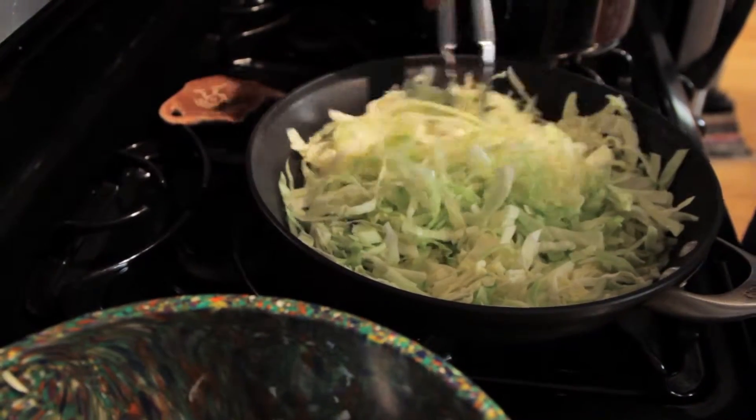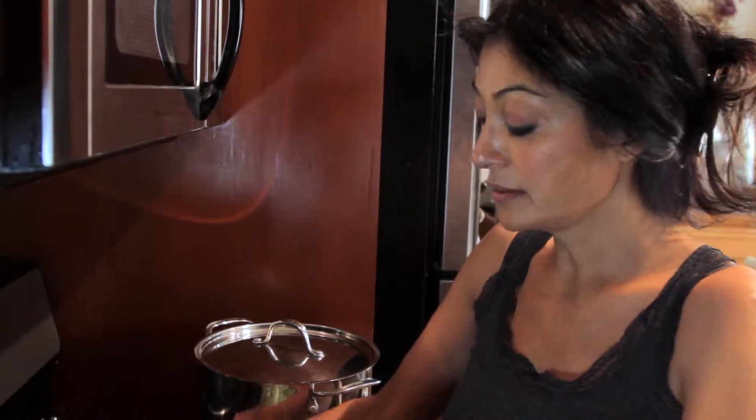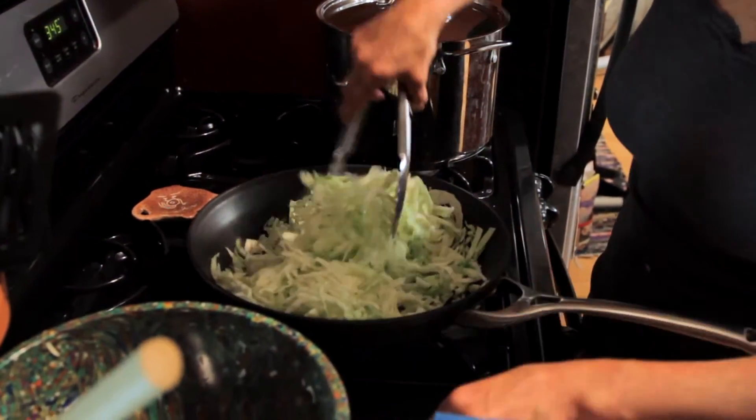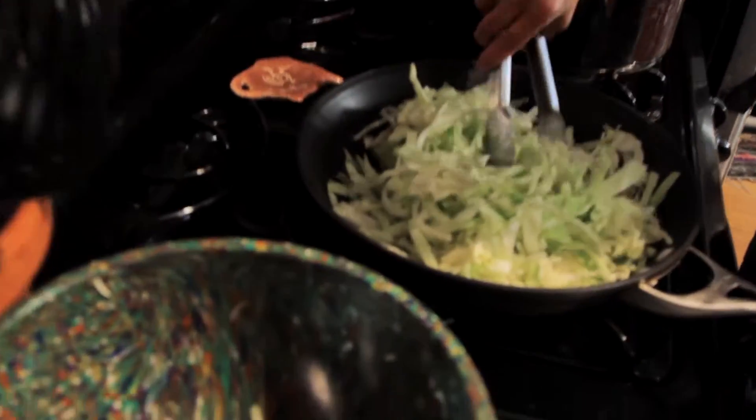First, I'm going to let it wilt a little bit. And then once it does, I'm going to add some vinegar, let it reduce, add my sugar, my mustard seed, and a little bit of salt. Cook it down. And that's about it.